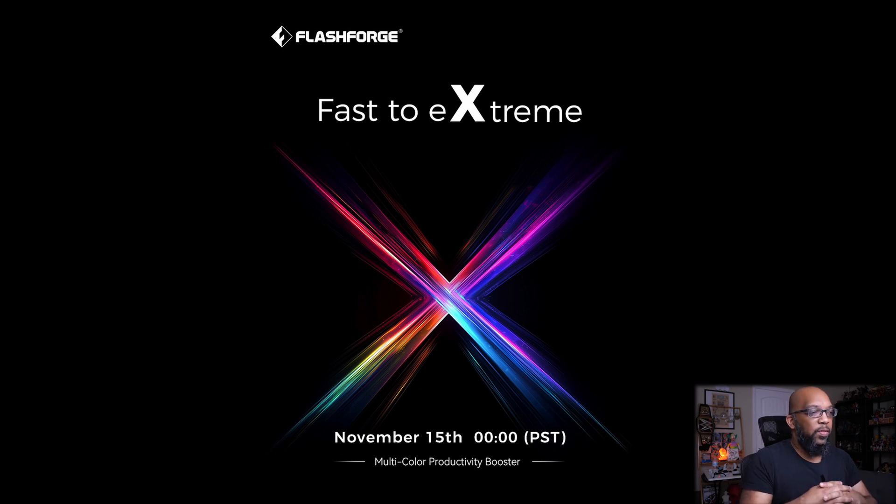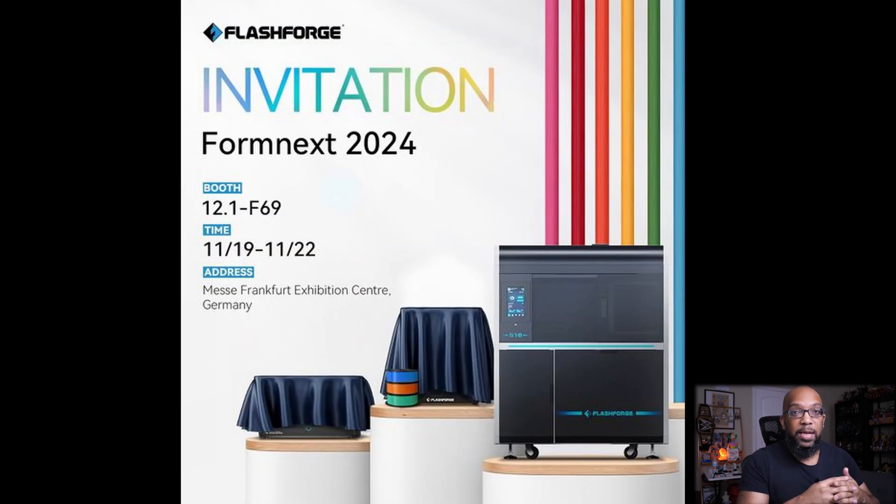They are going to be showing more about this on November 15th. That's the date of Formnext, which is a convention over in Germany. They did put out a teaser showing they'll be at that show — they had a couple of their products underneath a sheet, and presumably that's when they'll reveal more about what's under those sheets and give us some specs and everything.